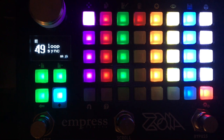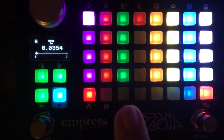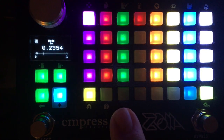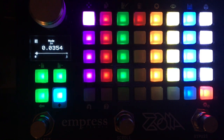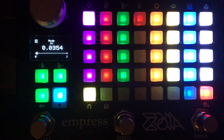I'll walk through the control set pretty quickly. You have a number of different modes. You can select those modes by pressing this push button, or by holding down the middle stomp switch and releasing after about half a second. The middle stomp switch also cycles through tracks, and the left and right stomp switches do different things in different modes.